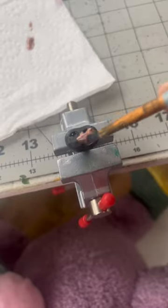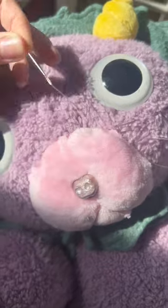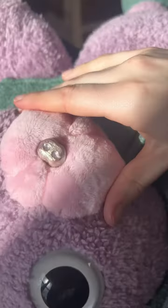I hand sewed the horns on, painted the safety nose, hand sewed the muzzle, and then did a lot of structural support stitches, such as spiraling thread around the horns and mouth lines, to create a more characterized doll.